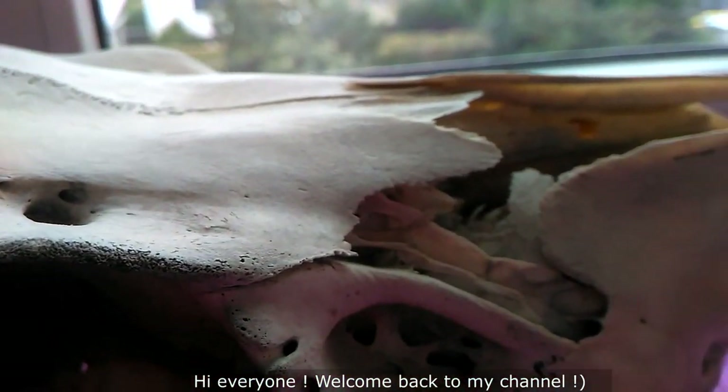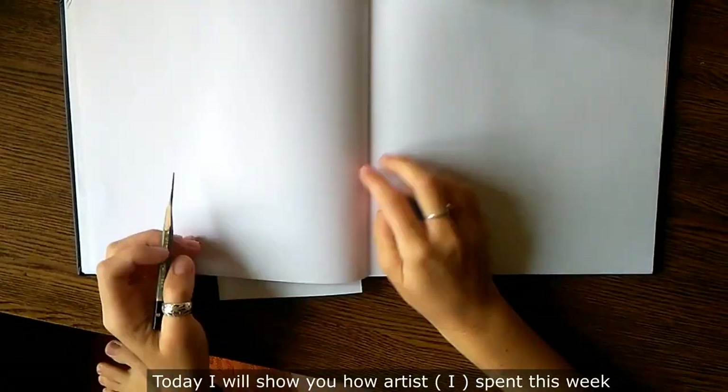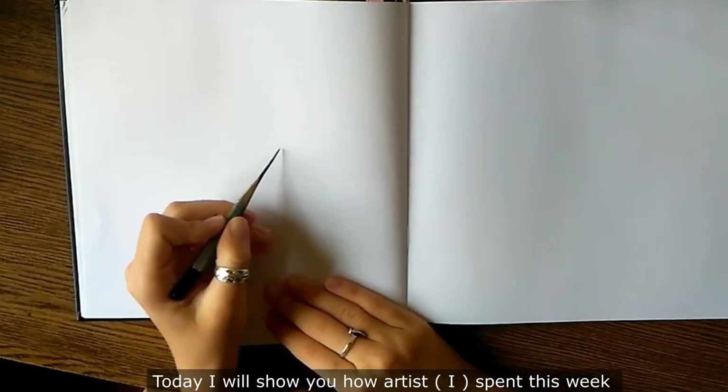Hi everyone, welcome back to my channel. Today I will show you how I spent this week as an artist.